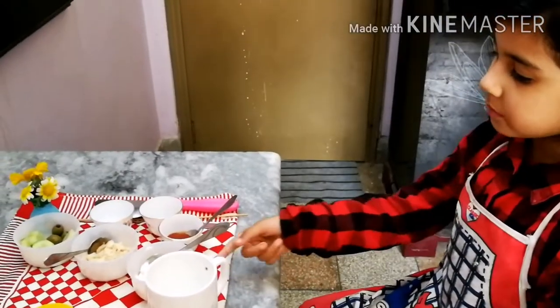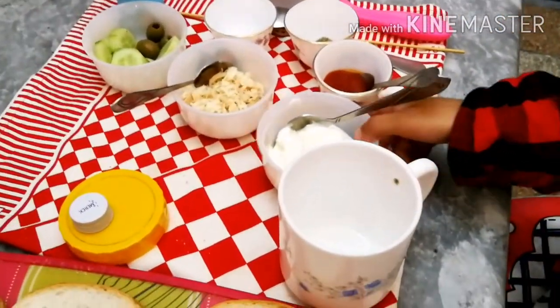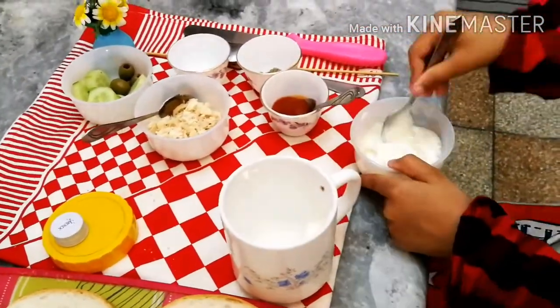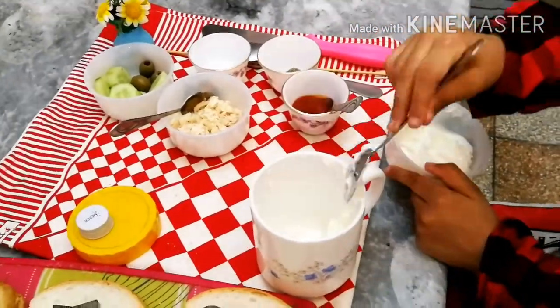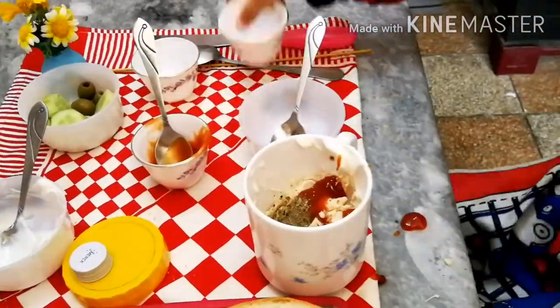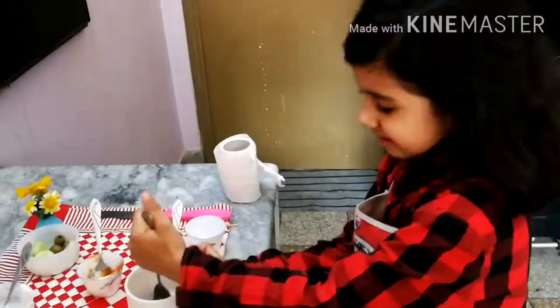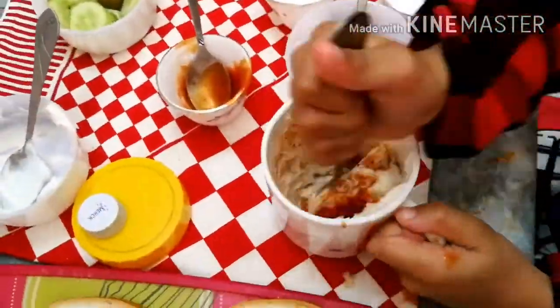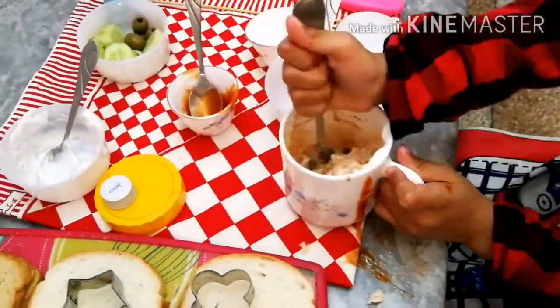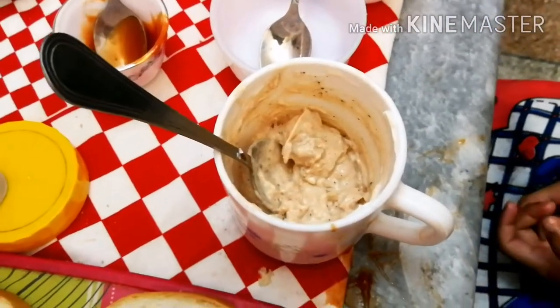I am going to add some cheese. My mixture is ready.